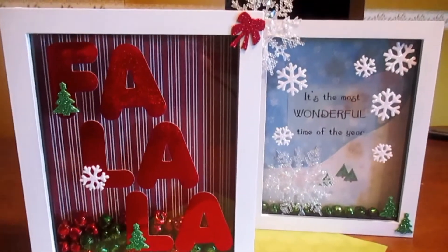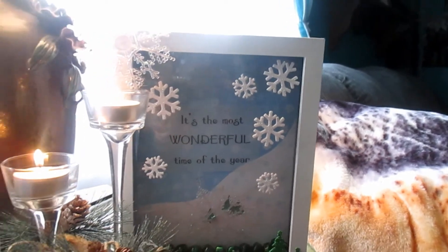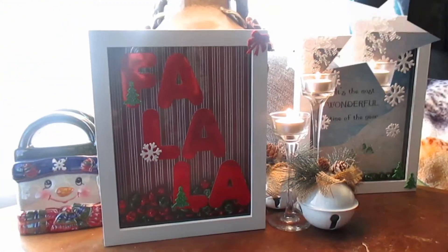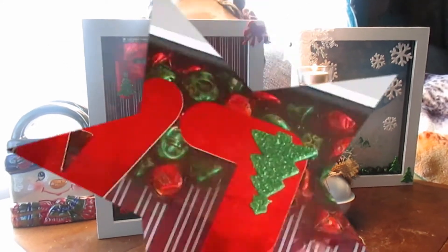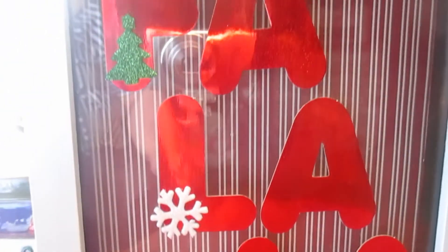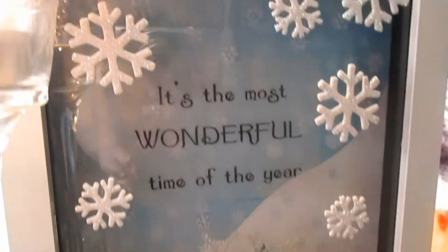I'm decorating this frame with stickers too, and voilà — here are the finished products! I think they turned out so cute. This was so inexpensive, so fun, and such a quick project. I think it's going to add some warmth, sparkle, and glitter to my home decor for Christmas. I hope you guys make your own, and if you do, tweet me some pics!